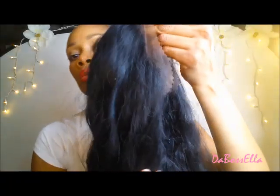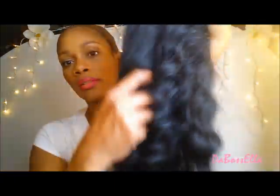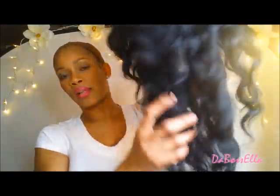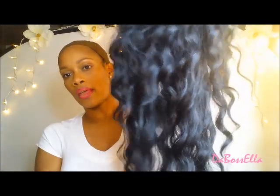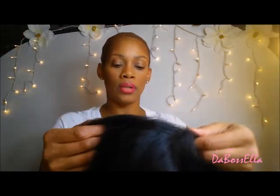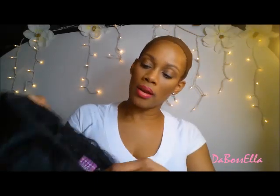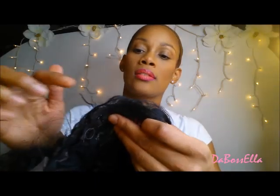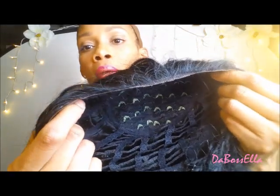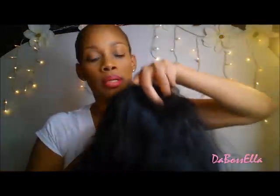I'm going to cut away the lace, and this is what the wig is looking like — a black, wavy wig. So I've cut off the lace. This wig has little baby hairs around the front of the lace. This wig has baby hairs — I'm not sure if I'll be using them, but let's try it on.